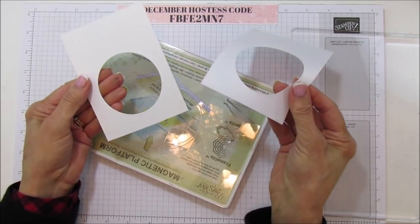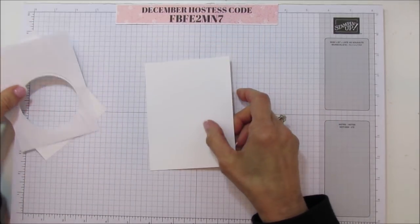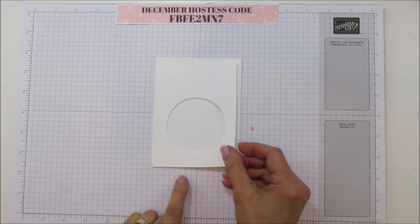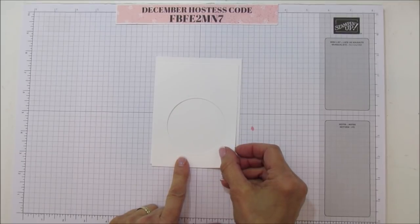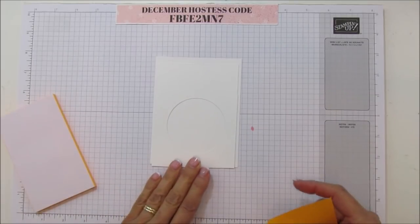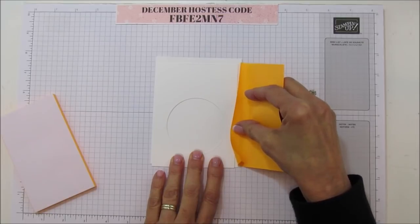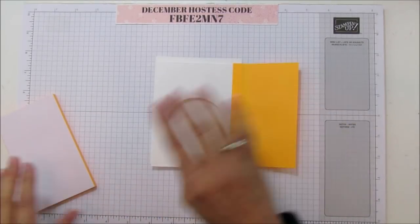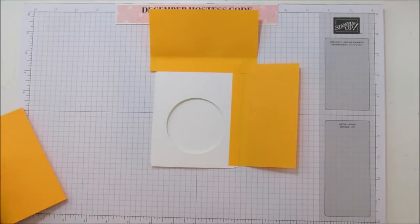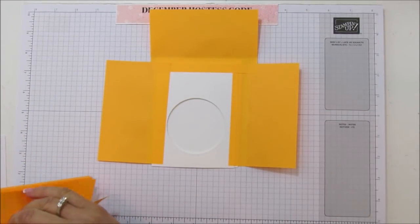We're just using these circle pieces - not the outside part. Grab the piece you are going to be stamping on, and set the circle down towards the center, trying to center it as best you can. You're going to need some sticky notes. Place them all the way down around your circle piece - this will hold it down and help you when you're sponging.